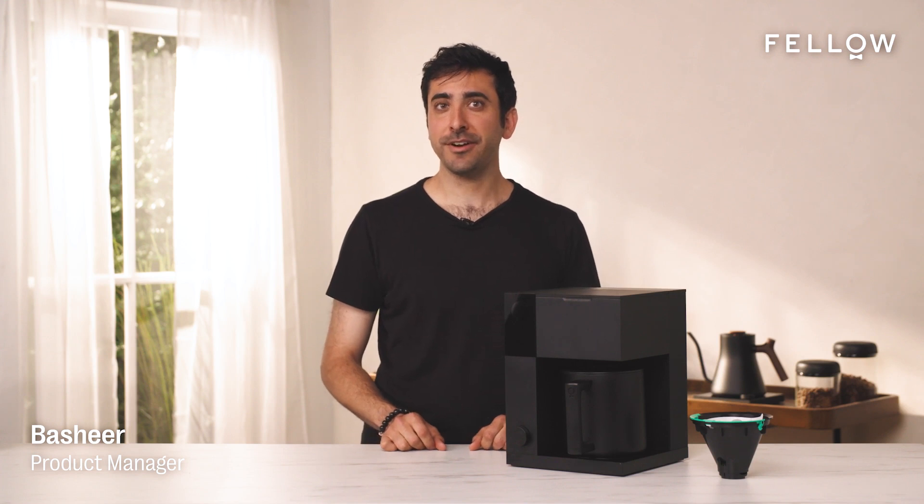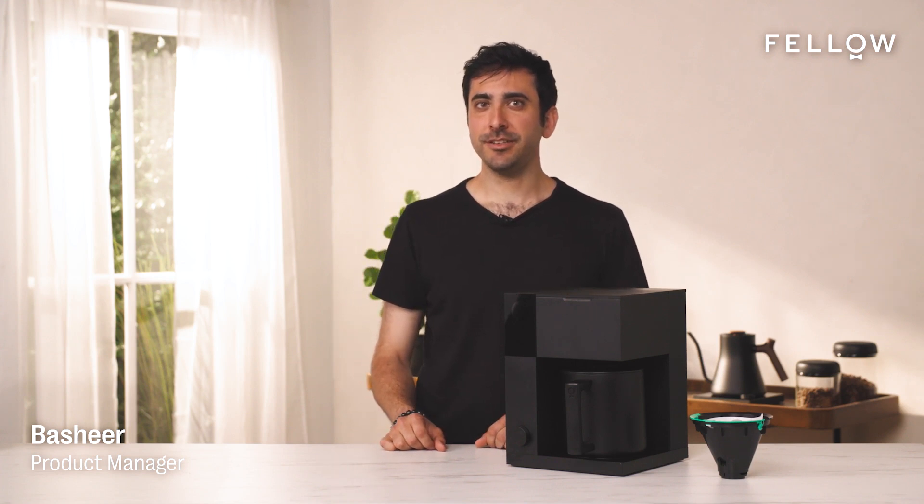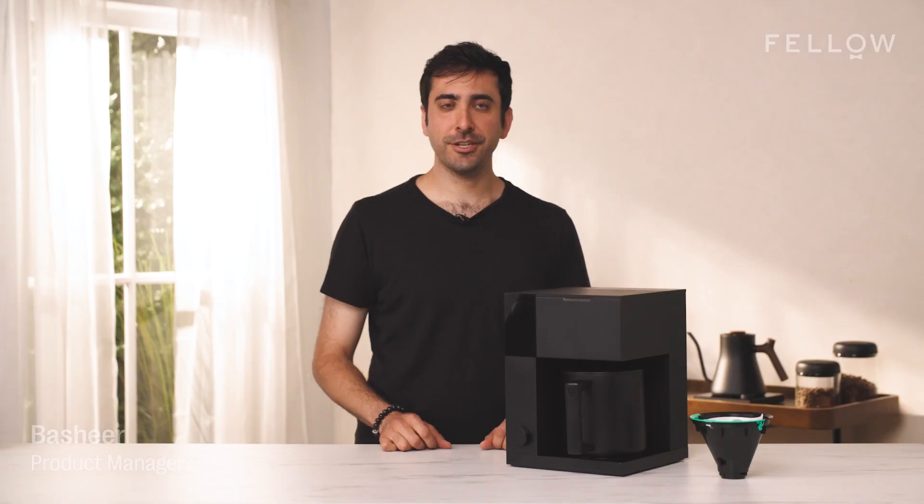Welcome back! I'm Bashir, and I'm a Product Manager at Fellow. For this video, we're going to walk through how to brew with the Aiden Precision Coffee Maker for the very first time, and learn how to use Instant Brew. So let's get started.